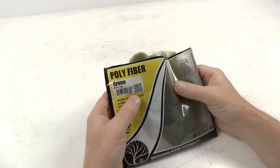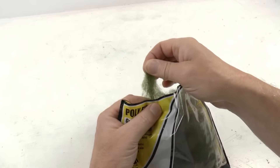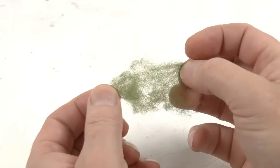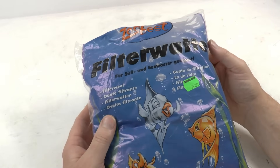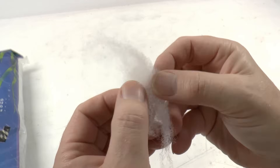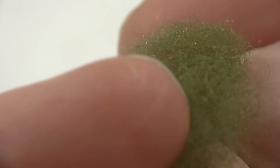If you're doing a massive installation and need tons of bushes and want to stay a bit on the budget, it could be a good idea to make the bushes yourself. There is this material called polyfiber from Woodland Scenics — it's basically green-colored filter wool used for aquariums. If you want to make a lot of bushes, use this filter wool instead because it's about one-fourth of the cost. You can see in the microscopic view that it's the same type of fibers.